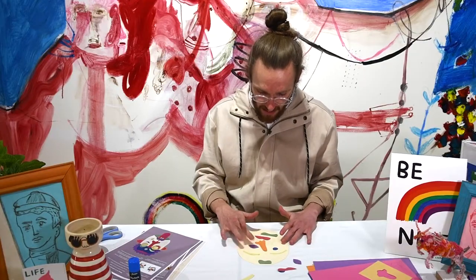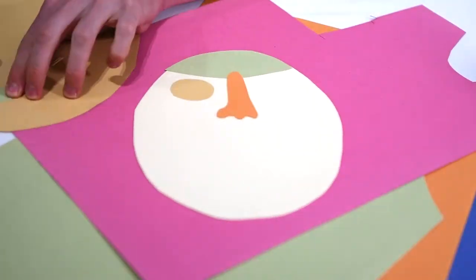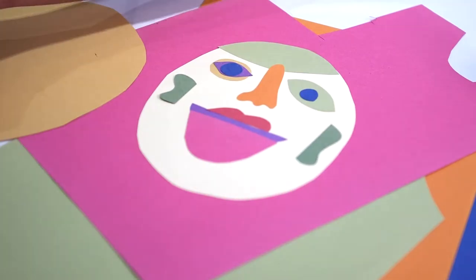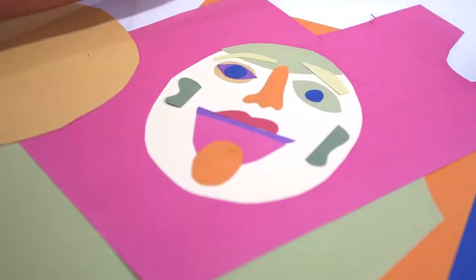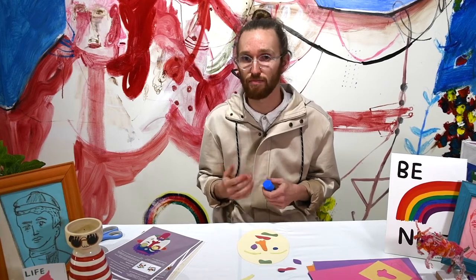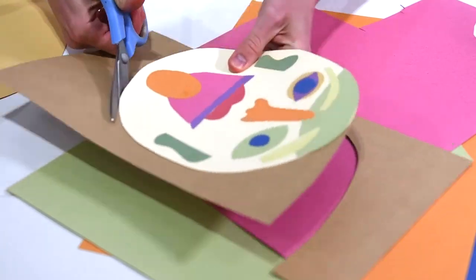Once you're happy with how your crazy face is looking, you can go ahead and start sticking down with your glue stick all of the pieces on the back piece of cardboard. And then once you're finished and it's all stuck down, stick the whole head onto a back piece of cardboard. You might want to use a cardboard box or any big sheet of cardboard and cut around the outside of the whole face.